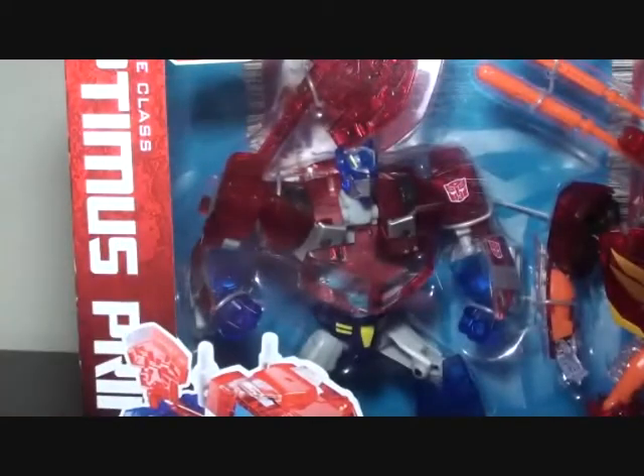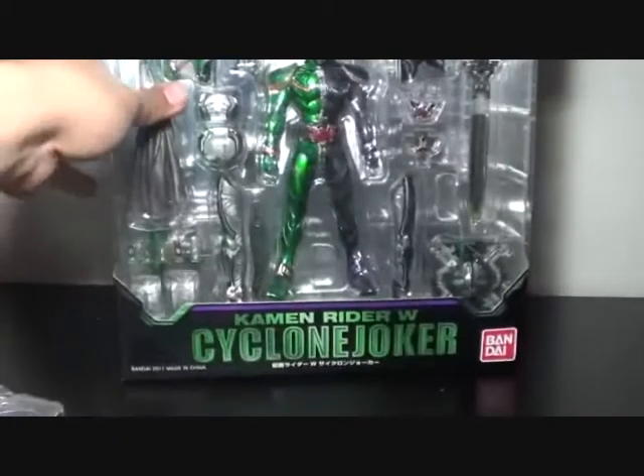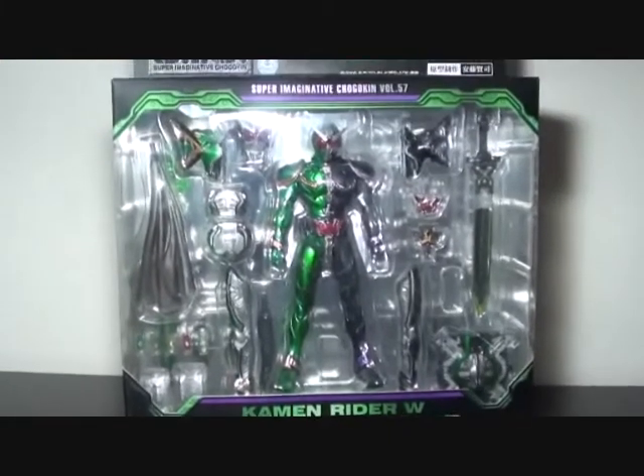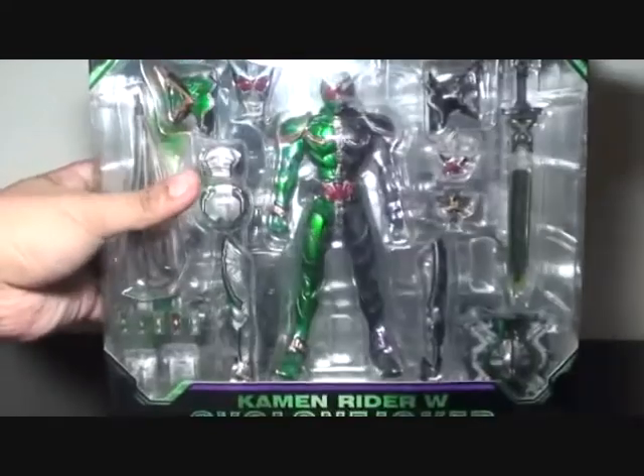Some toys I got as gifts. Thank you very much to my friend Daisy — she got me Optimus Prime and Rodimus, the Transformers 2010 Deluxe Class 2-pack. It's kind of neat, and this is Takara Tomy, not the other manufacturer. I'm going to be reviewing this soon. And one of the most surprising gifts I got — because I'm really not into it, only the smaller versions — but suddenly they gave me a Cyclone Joker SIC. Thank you so much to my friends who gave me this. They actually chipped in. They know I'm into Kamen Riders.